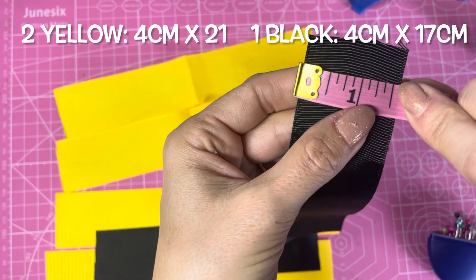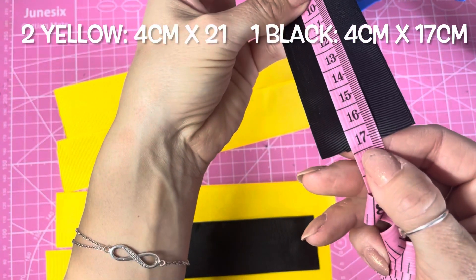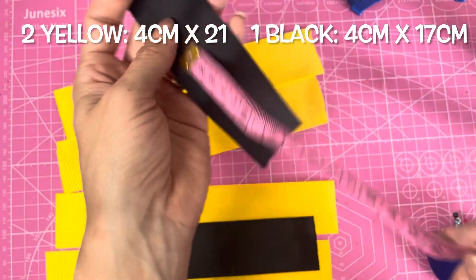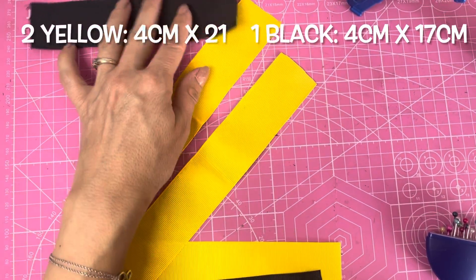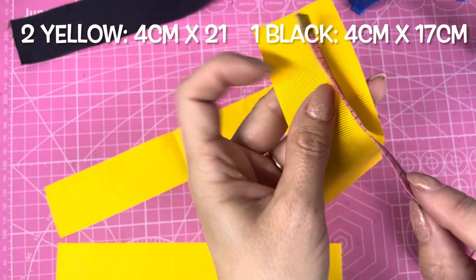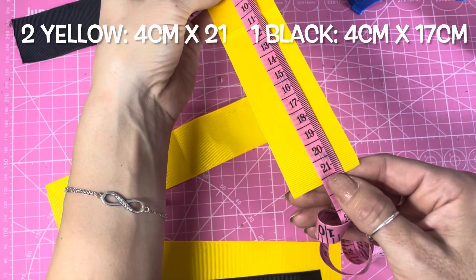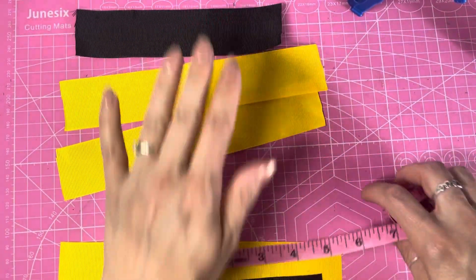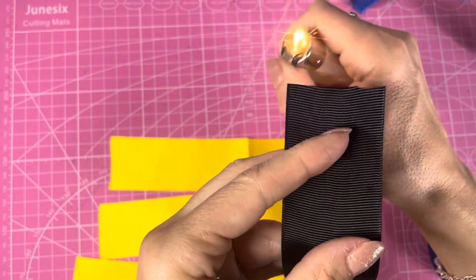I am using four centimeter wide ribbon, or one and a half inch wide. The black piece for the top is cut to 17 centimeters, or six and a half inches, in length — that is the top piece. There is one piece at 16 centimeters, and then two pieces also four centimeters wide, cut to 21 centimeters in length. So you need three pieces altogether. For the no-sew version, first of all I'm going to heat seal all of the ends of my ribbon.